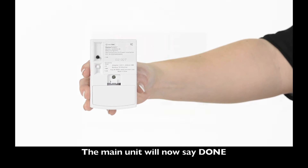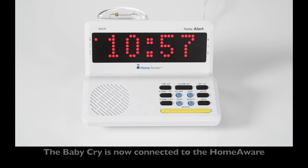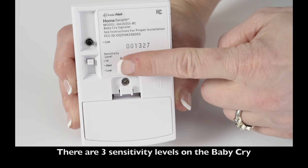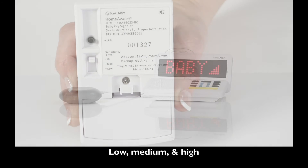The main unit will now say Done. The BabyCry is now connected to the HomeAware. There are three sensitivity levels on the BabyCry: Low, Medium, and High.